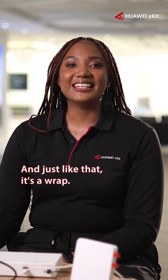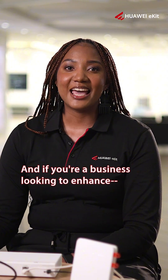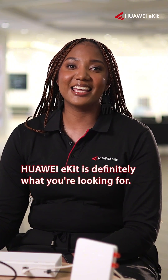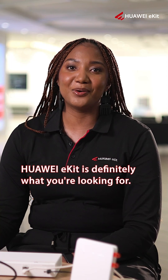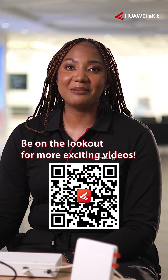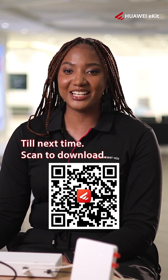And just like that, it's a wrap. You can also view on the app how to do the virtual deployment. If you're a business looking to enhance your digital infrastructure, eKit is definitely what you're looking for. You can scan to download using the QR code below. Thank you for watching — be on the lookout for more exciting videos. Till next time, scan to download.